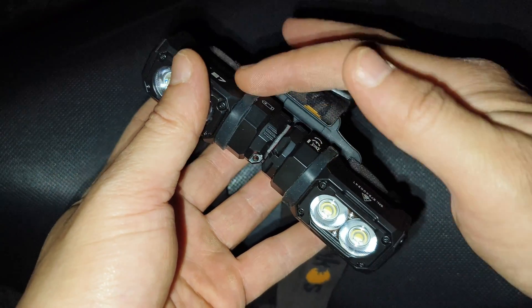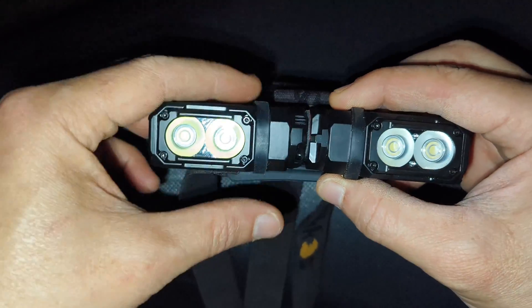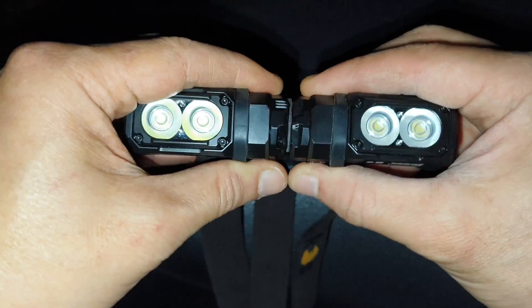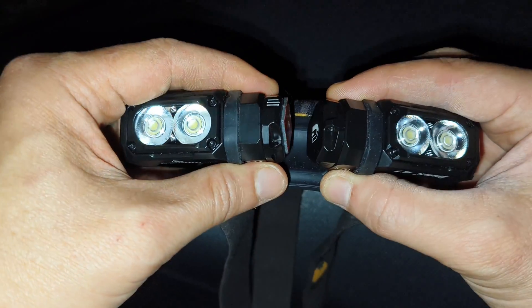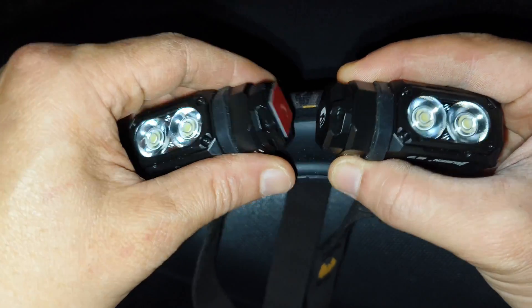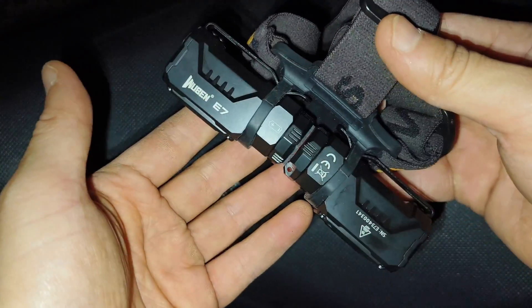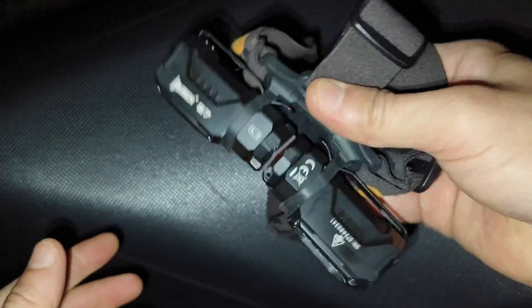I put both E7 versions together — I just connect them by the magnet here. They both connect to each other by the magnet, but I use two-sided tape to prevent scratches. And I use a Workhorse headband to hold the flashlight. It works, no problem.